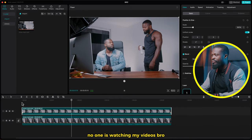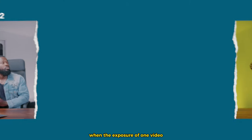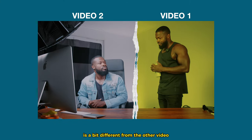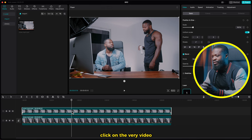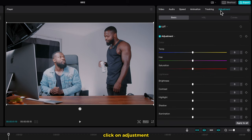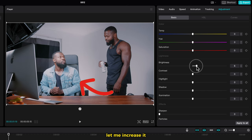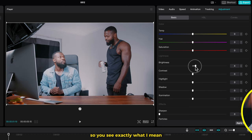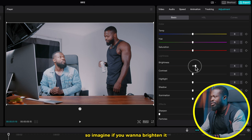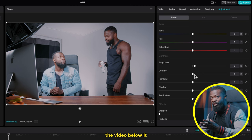It feels like no one is watching my videos, bro. And there's one trick about this effect — when the exposure of one video is a bit different from the other, click on the very video that you want to change the exposure. Go to the right side of the software and click on Adjustment. Then scroll down to Brightness, Contrast, Highlights — you can play with the controls over there. So imagine if you want to brighten it, just increase the brightness. And if you want to increase the contrast so it matches the video below it.